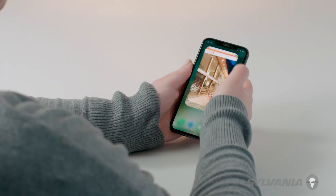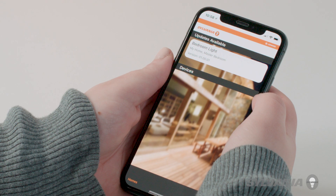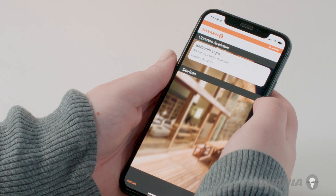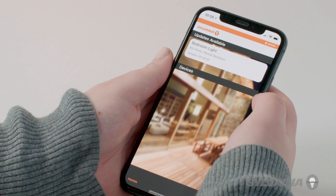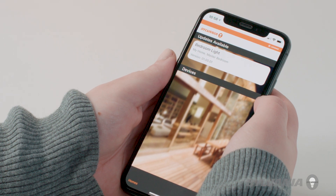Open the app. The Sylvania Smart Home app will only show bulbs and accessories that you have added to your Apple Home app. If the bulb or accessory can be updated, it will appear under the Updates Available section.